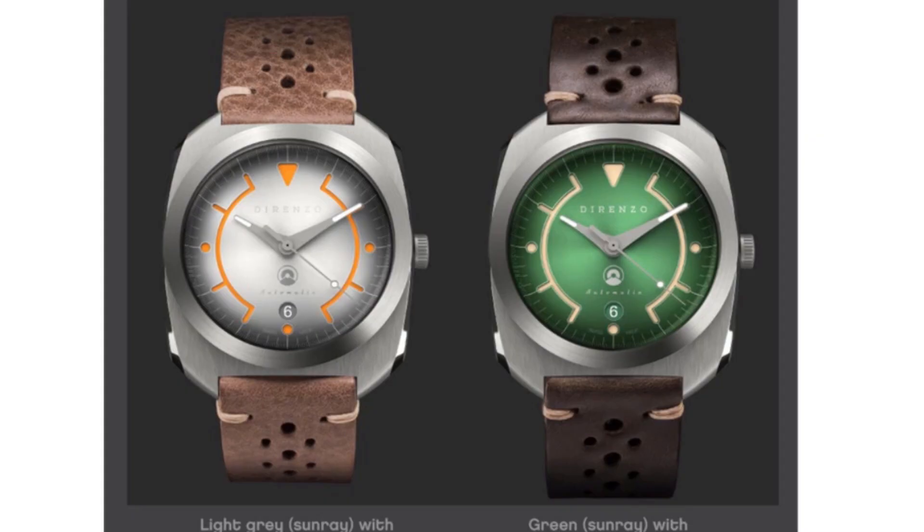On the date option — this one doesn't feature a date, but check out how well they've integrated the date on the date model. I think that's just about perfect. Hidden beautifully up there at six o'clock and they've colour-matched the date wheel. I think it's a great integration of a date function on a watch.